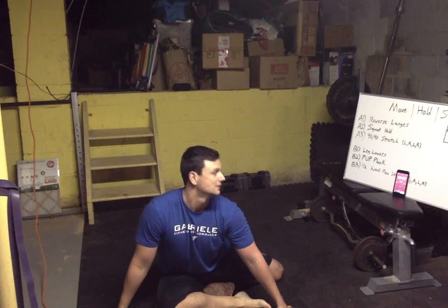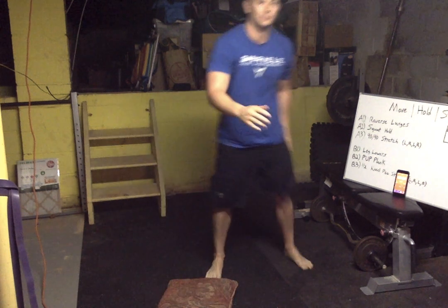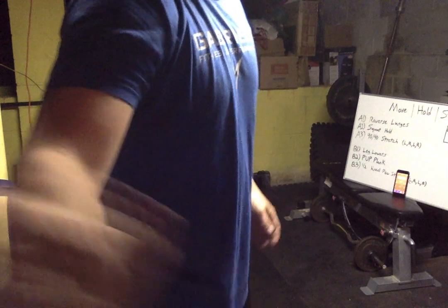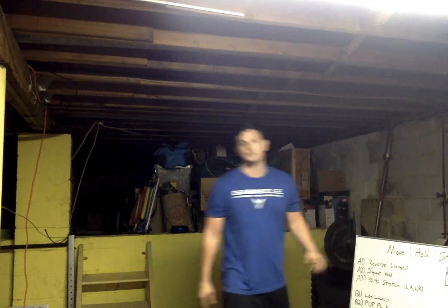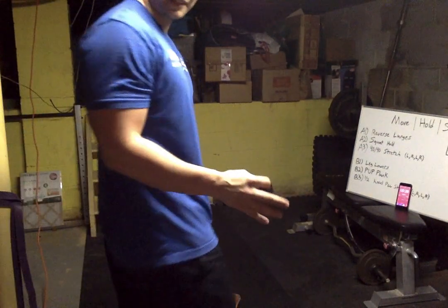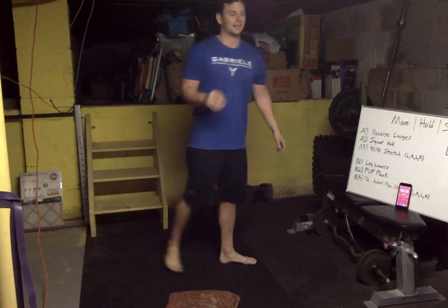Hold it — after this we get a nice minute-long break. At any point, if you guys know the songs bumping in the background, I want to see who can get the most. Last one — all right, one minute down, one minute break.